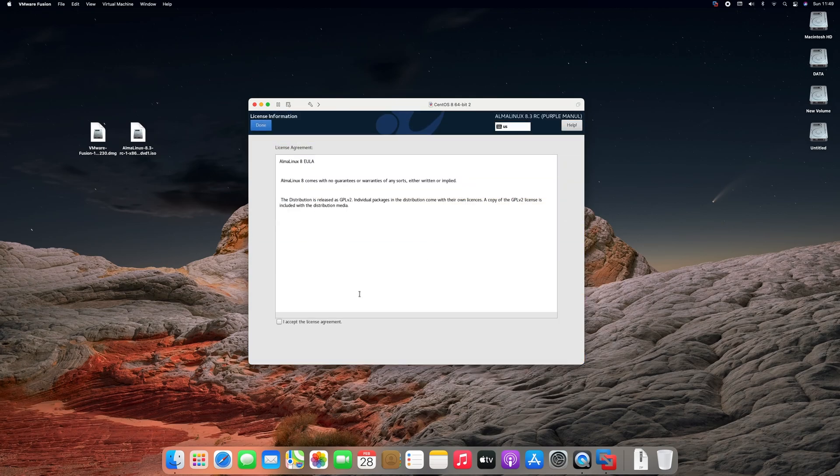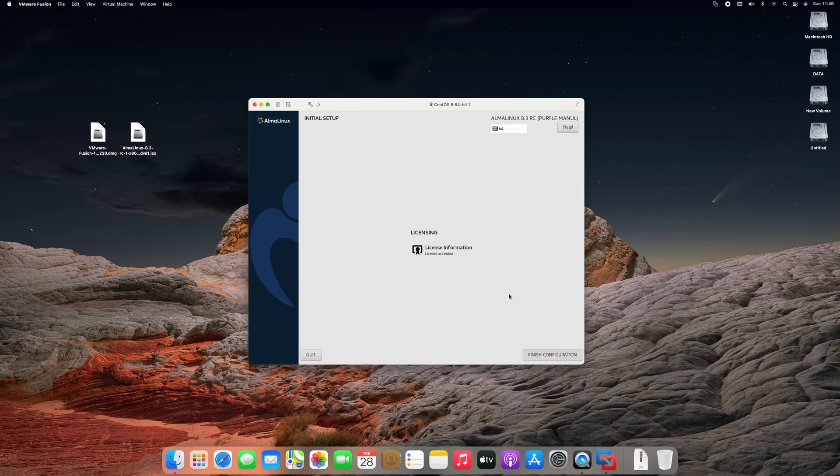Click on license information, tick the checkbox, and then click on done. Now click on finish configuration.